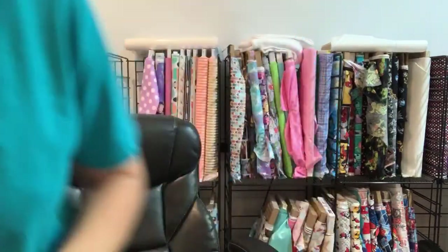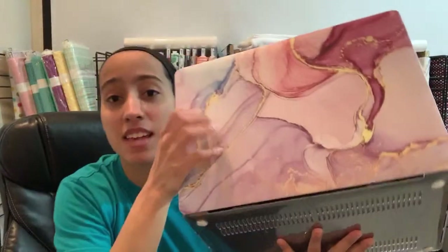Gotta put it on the tripod. Oh hey, this is unannounced. Let me put it in the Facebook group because I always forget to. I got this case on Amazon if you're curious. Let me post it.